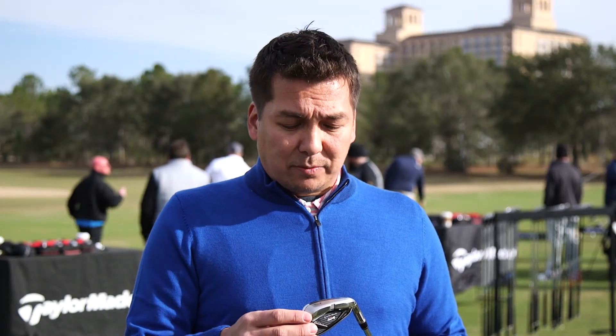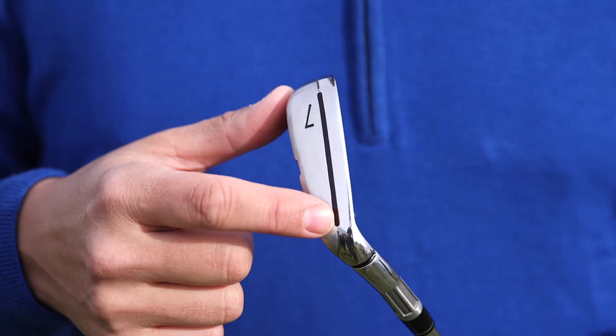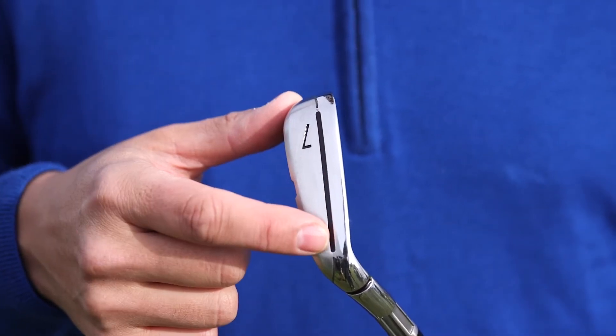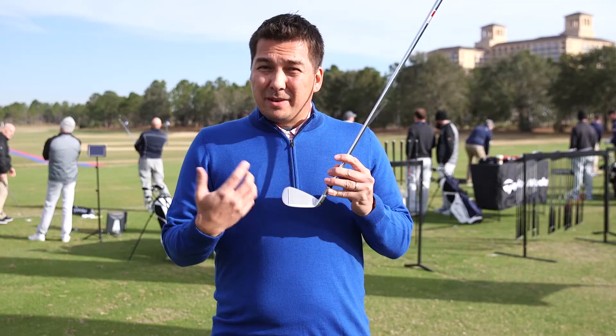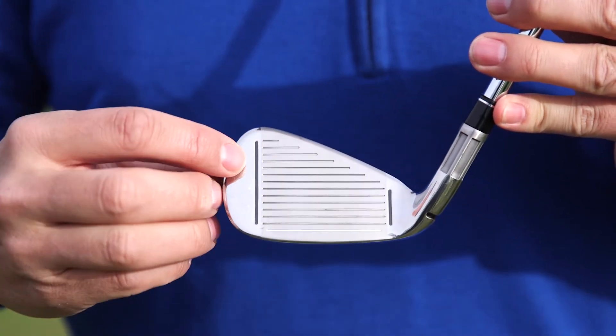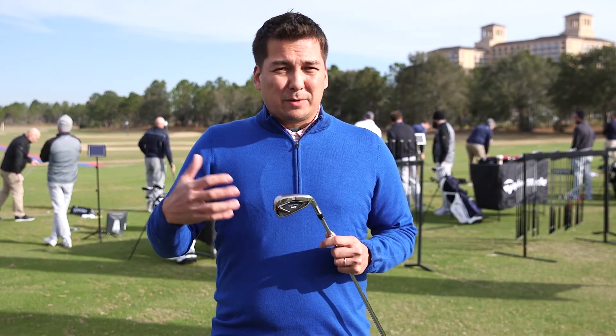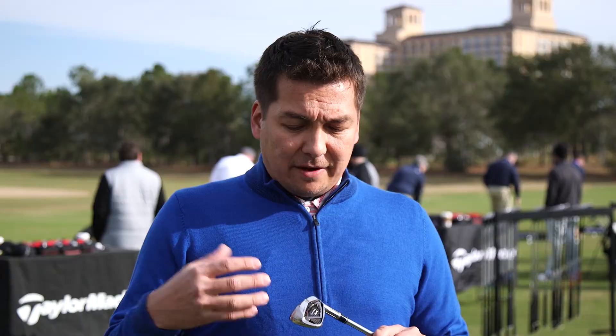The other technologies in this product include the speed pocket on the sole, and you can see the face slots as well. All these technologies are there to deliver more ball speed but also forgiveness. Not all of us hit the center face all the time, and it's really important to have that ball speed as you hit it low in the face or in the heel and toes — really offering a complete package for a lot of golfers, whether you're a 10 handicap, 20, or even a 30 handicap plus. So there's a lot of versatility in the M4 iron from TaylorMade.